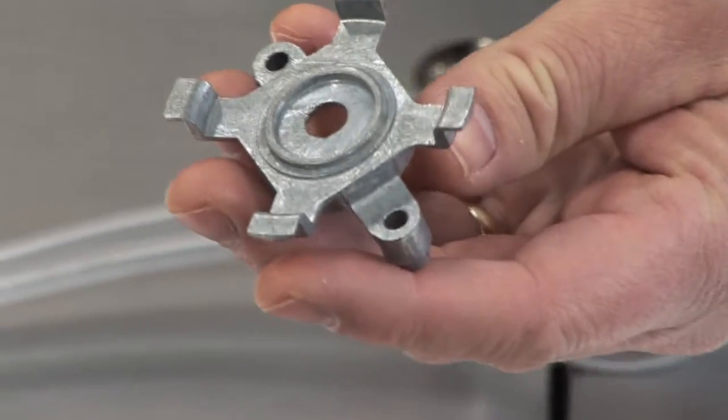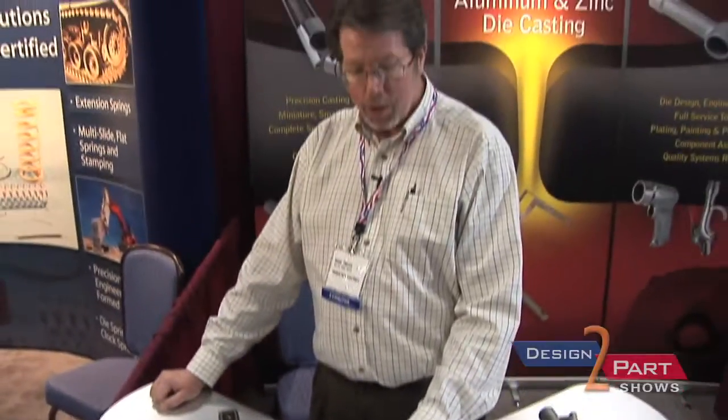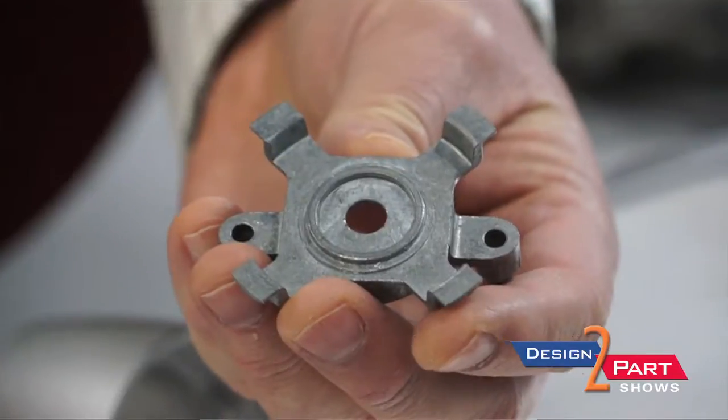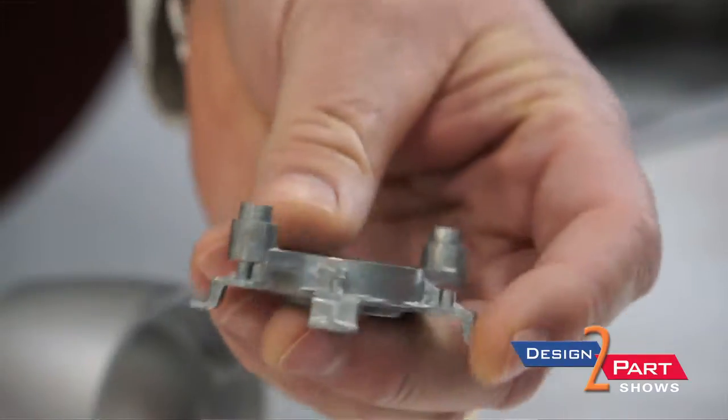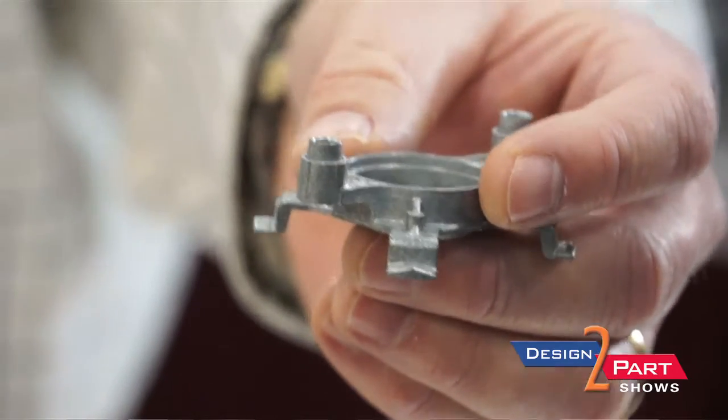This die casting was a three-piece design — it was a stamping, it was a die casting, and the stamping had to be screwed on. We worked with this engineering team and reduced the screws and the stamping and made it one die casting. That saved them 50 cents a part.